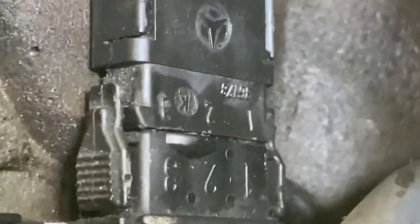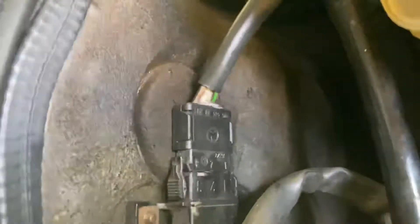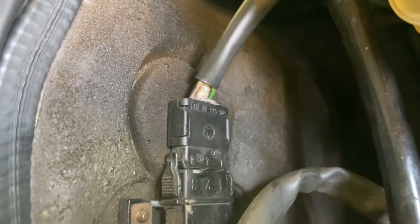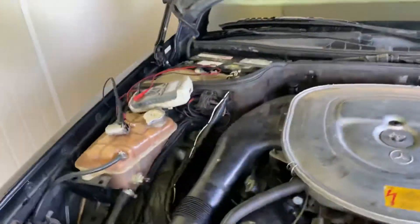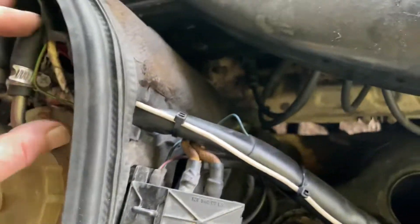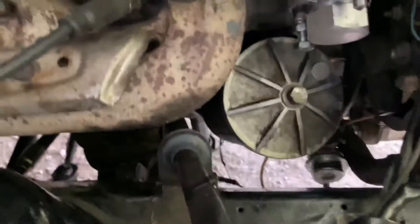You can see this is pin number three — the top one here — that's the brown-black one. It runs along the firewall and then goes over and enters the main wiring harness.